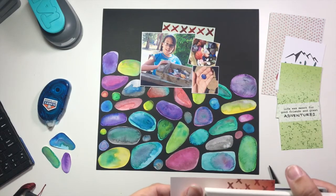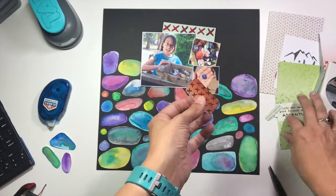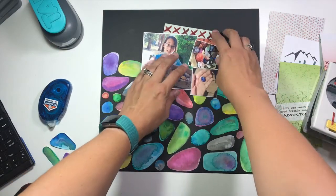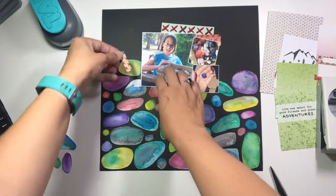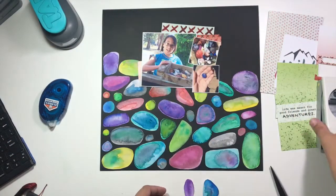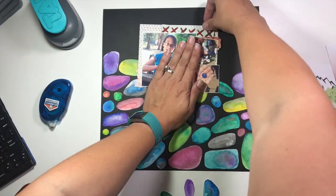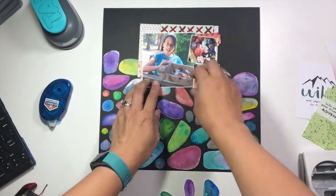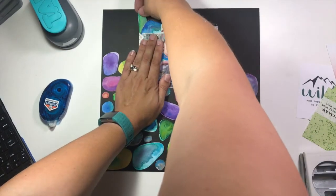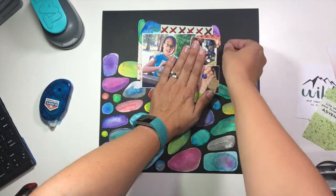I am using my label punch and my tab punch with some of those project life cards to create some little areas of dimension that I'm going to tuck in behind my photos. I've also created a few of these little rocks that I'm going to put up around my photo on the top level as well to bring that element up the page. I don't want to add a whole ton of other things to this page because it's already very bright and there's a lot going on — I don't want anything that's going to compete with that amazing mixed media work at the bottom.